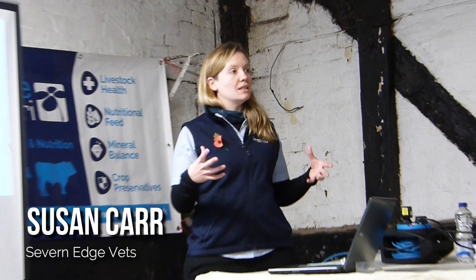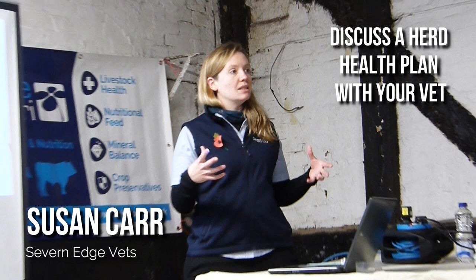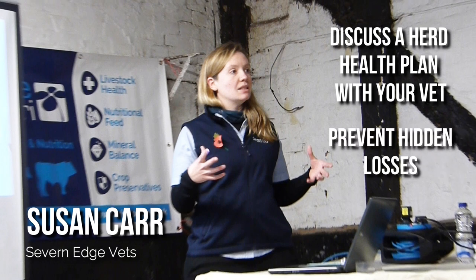The final topic we covered was herd health and disease testing with Susan Carr from Seven Edge Vets, who began by encouraging breeders to take an active attitude, with the help of their own vet, in preventing health problems by laying out a herd health plan. This in turn can prevent hidden losses such as lower conception rates and calves not thriving as they should.